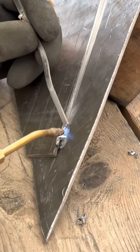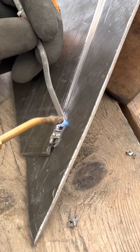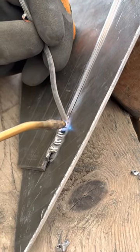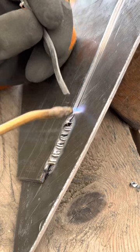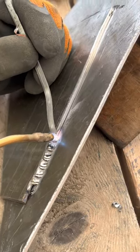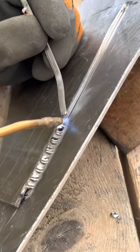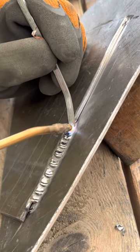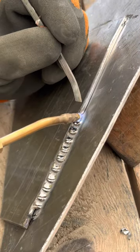It's just a case of stacking the welds on top of each other. You can take your torch away if you feel like it's getting too hot. Just make sure you're getting roughly the same size blobs each time, dragging it slightly up that hill, just above where that last one was.